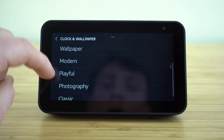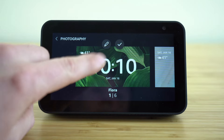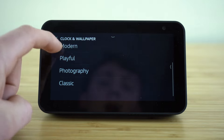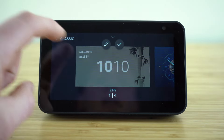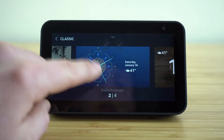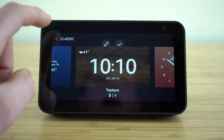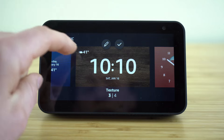We can go back and they have a photography option with six different options. And lastly, they have some more classic wallpaper options — four options here. Go through, choose whichever one you like the most, and you can always go back and adjust that by using the home and clock settings tab.